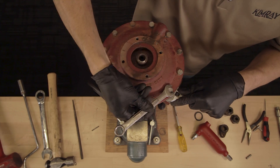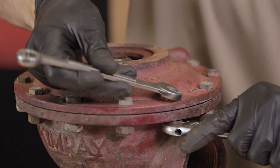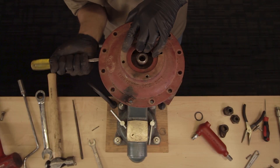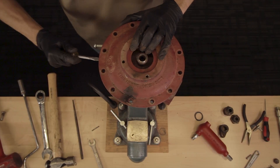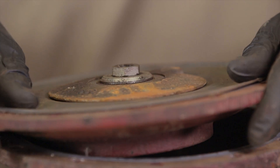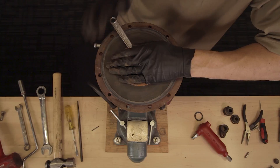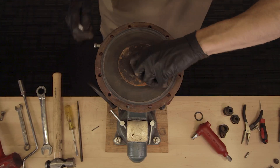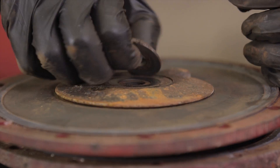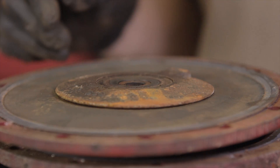Remove the bolts connecting the upper housing to the lower body. If the upper housing is stuck, tap it with a hammer and pry it apart with a flat head screwdriver. Flip it over and loosen the diaphragm assembly with a wrench. Remove the pivot, ratio plug, and seat disc.